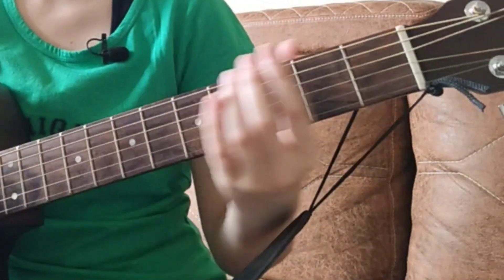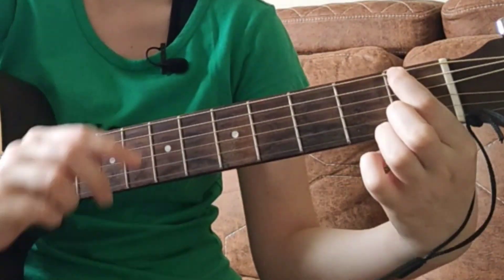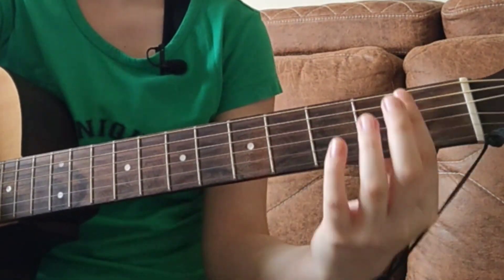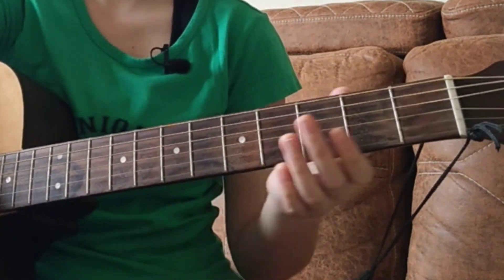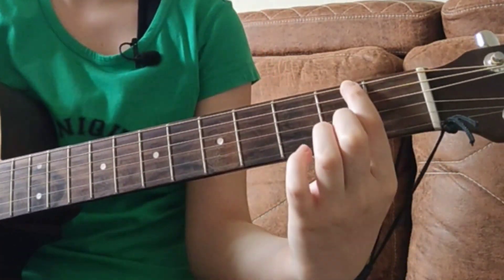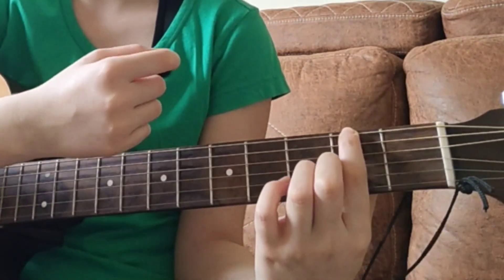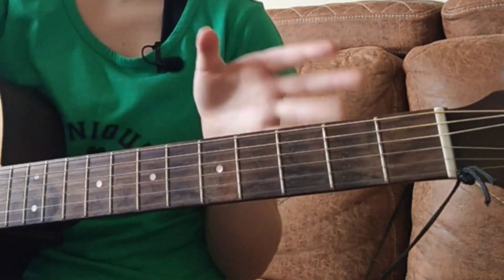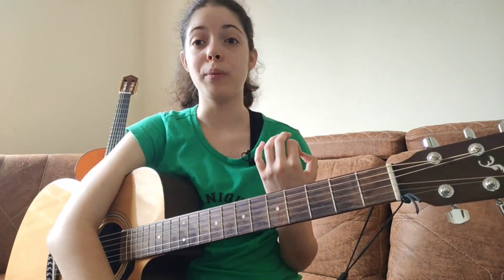Let me come closer and show you. When you place your fingers, be careful not to place them on the fret wire, because if you do it will give you a buzzing or muted sound. Do not put it too close to the far end either — that will cause the same problem. Try to place your finger as close to the middle of the fret space as you can, because that's what gives it a clean sound.